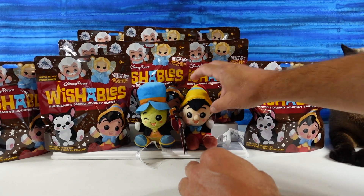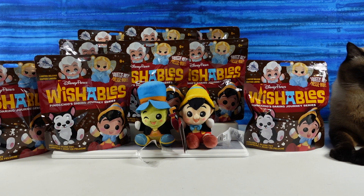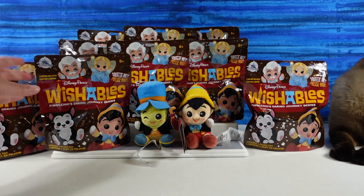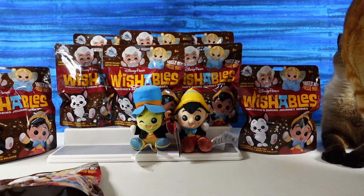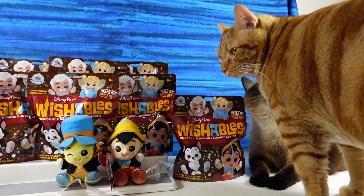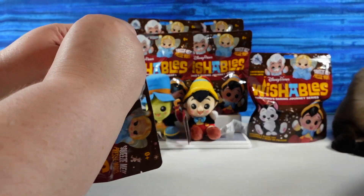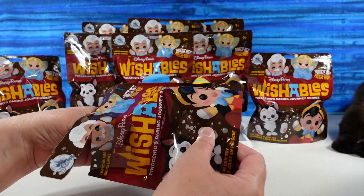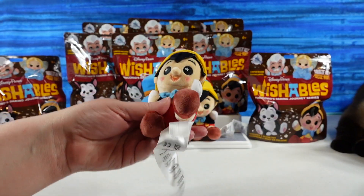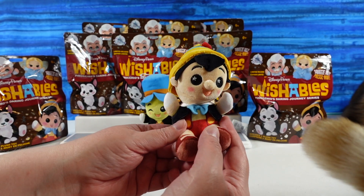We have another cat trying to get up on the table and the way he usually gets up is blocked, so he's hitting the tripod and knocking it over. There goes the tripod again — there's Jack. He wanted to come see why Simon is up here filming. He's like, don't leave me out. So now we have two cats up here in Paul's way. And we have another Pinocchio.